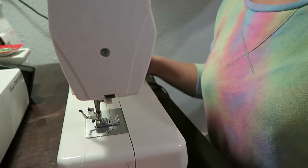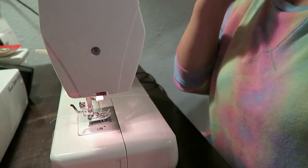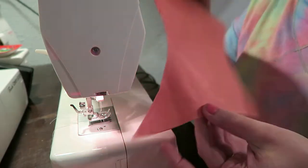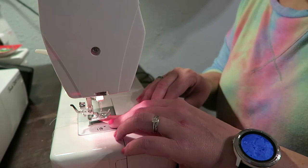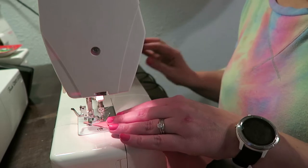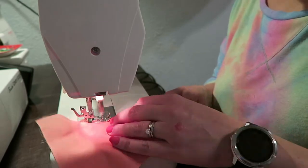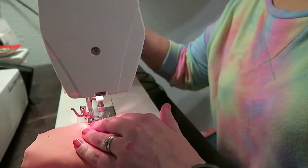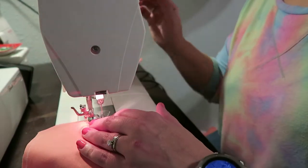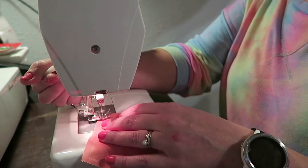I'm leaving the bottom open — all around the sides but not the bottom. When you get to any of the corners, just have your needle down, raise your presser foot, and pivot your fabric.